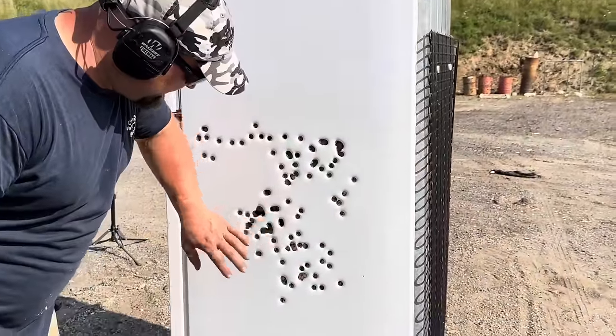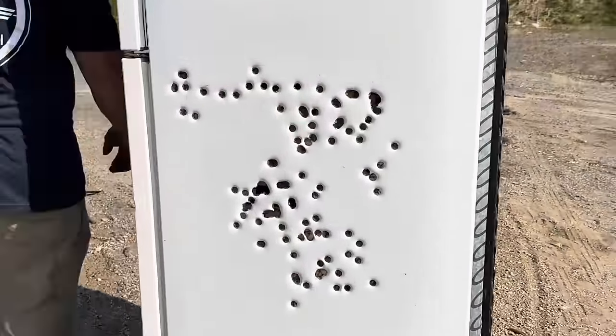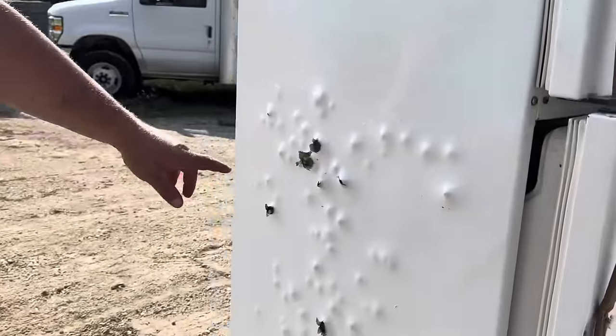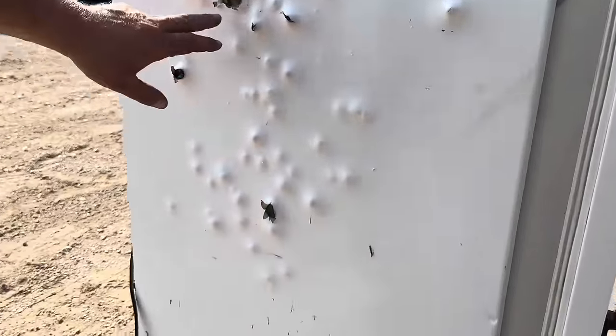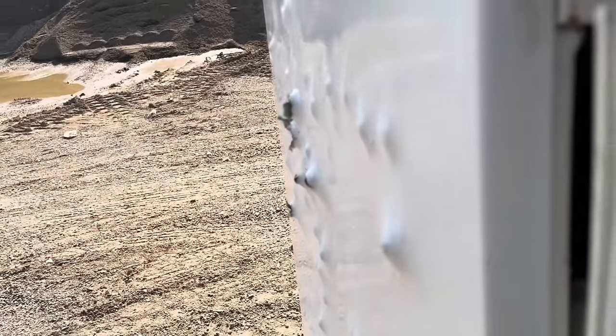That's a lot of holes very quickly. Let's see if it went completely through on this one. Some did — there's a bolt actually stuck in it. We had maybe three or four rounds that got through; there's one stuck right there. It dented it up pretty good.